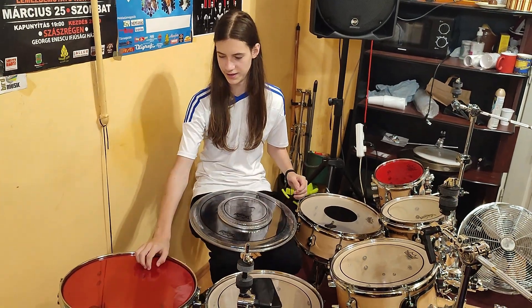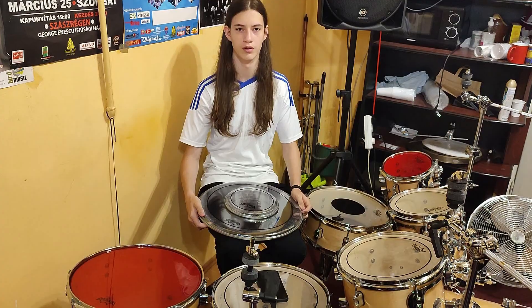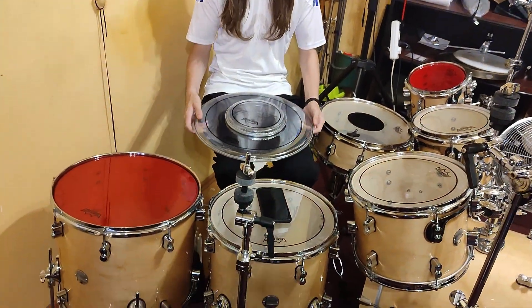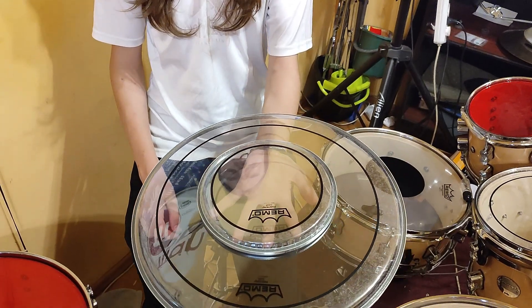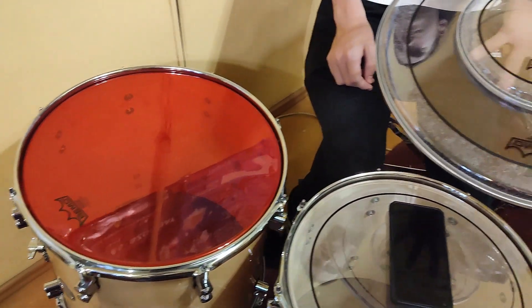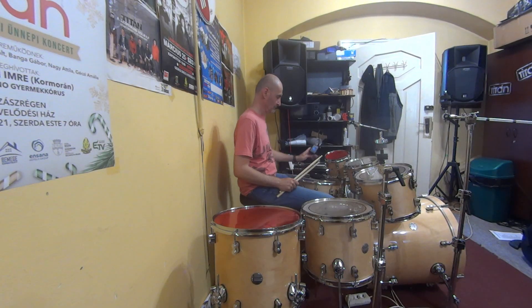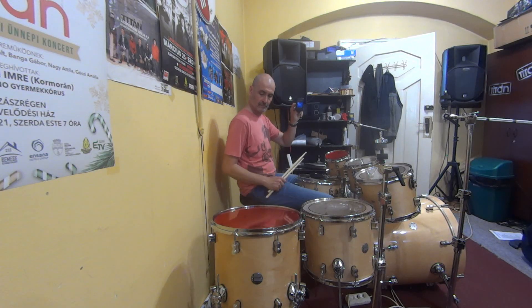These are 16 and 8 inch Remo Emperor Colortone drum heads, and we want to change them out for these Remo Pinstripe drum heads. The toms are tuned to G3 and D2 with TuneBot.